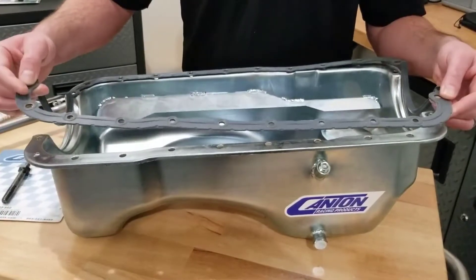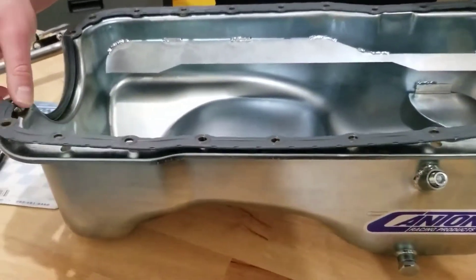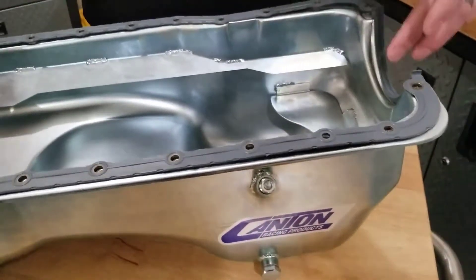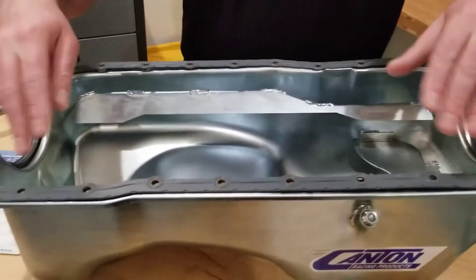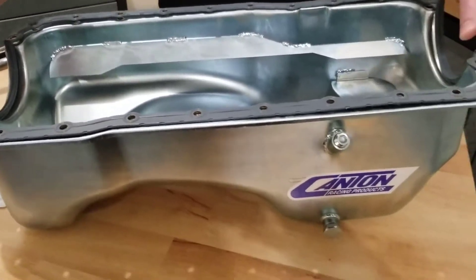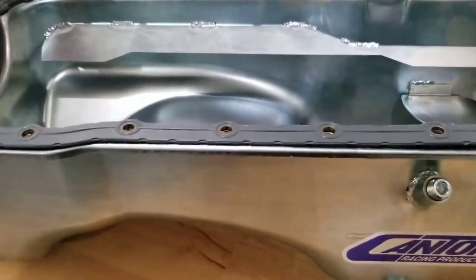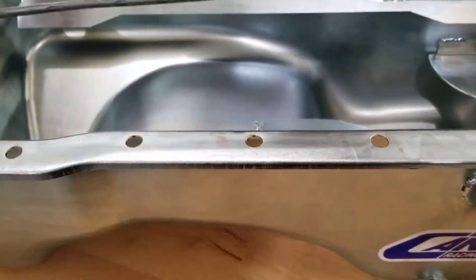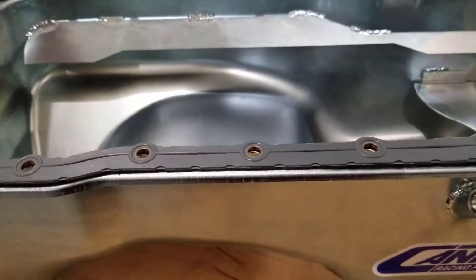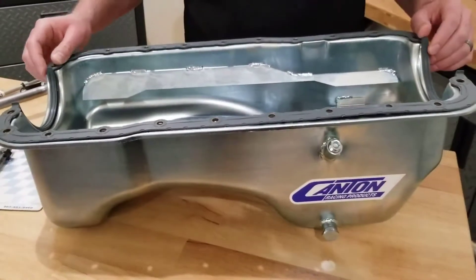Moving to the gasket included with the kit, it's a premium USA made one-piece gasket. This is important because with this type of pan you should not use a four-piece gasket that has separate pieces at the front and back. You want a one-piece just like this one because it'll seal properly with this pan design at the flange. It also has a metal core which gives it rigidity and helps it lay nice and flat on the flange for an excellent seal at all corners and along all sides.